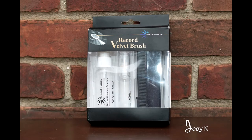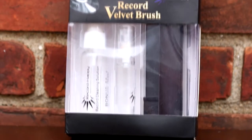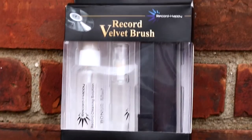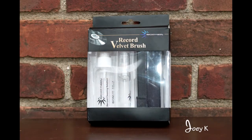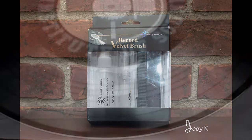Hey, what's up internet? This is DJ Joey K coming at you with a product review. Just wanted to do a review on a product that I picked up recently. Got this off of Amazon. I believe you could probably find this product wherever they sell records or turntables.